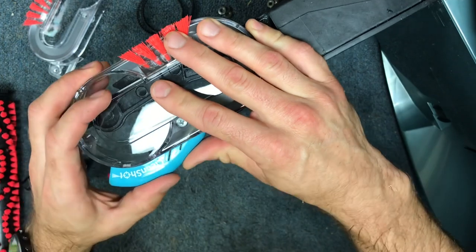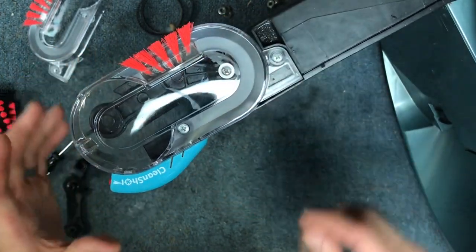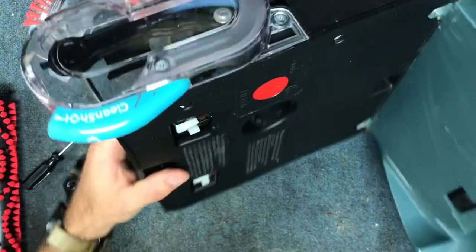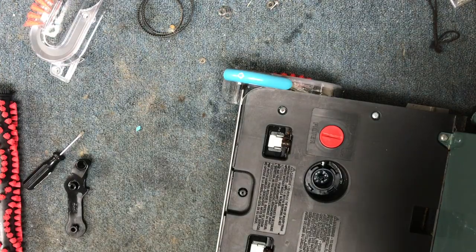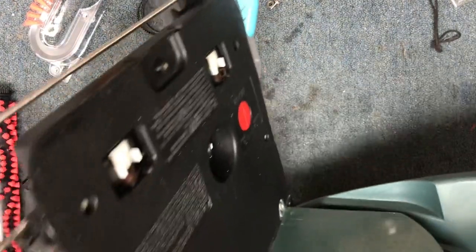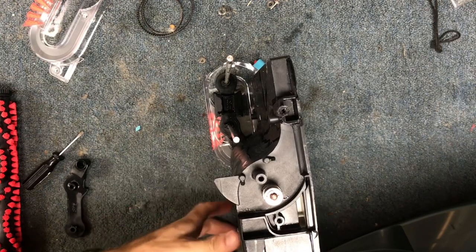Then just install your little cap — it should have clips. On this one the clips were broken, and I don't know if I can get that part or not. If I can, I will get it for my customer. Now flip it back over.